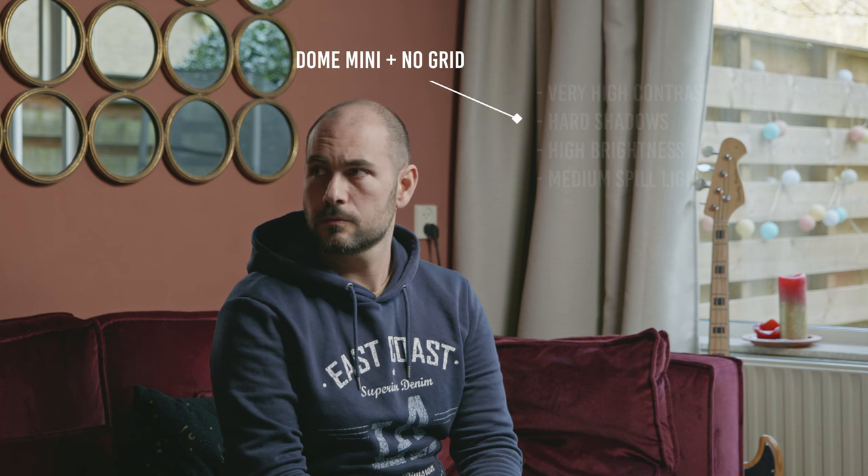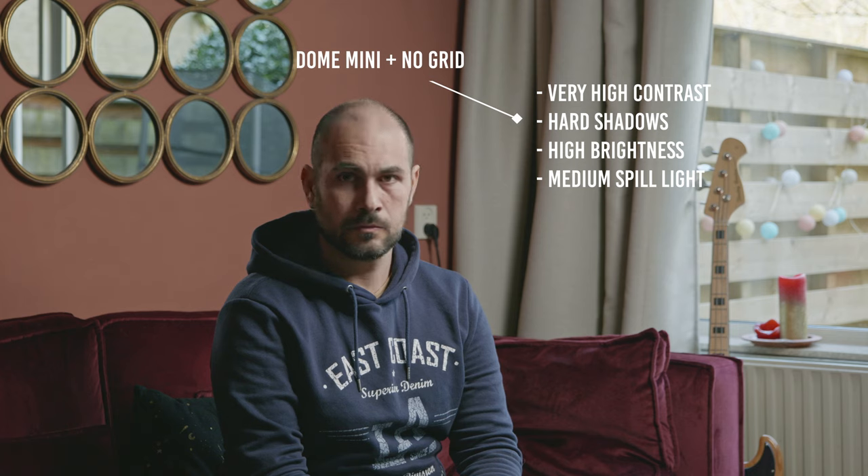I've been using this light modifier in some previous YouTube videos, and while recording talking-head videos I always had the problem that my eyes got really tired after just a few minutes in front of the camera. So I really don't recommend using this light modifier for talking-head videos because the talent is going to suffer quite a lot.